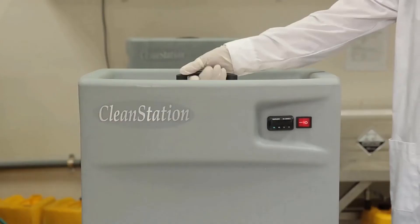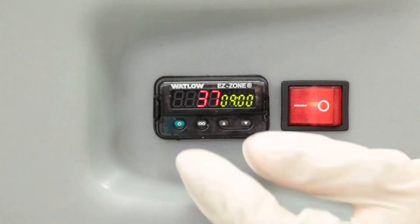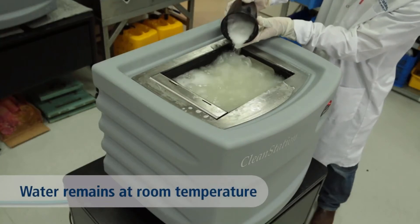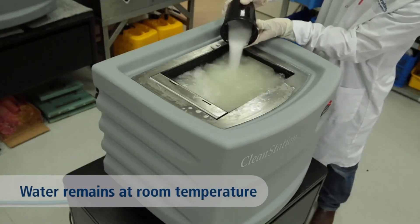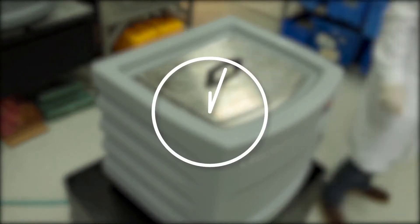First, fill the water tank with regular tap water and activate circulation. Now slowly pour the caustic sodium powder into the water — please refer to the application note for the quantities. Wait 15 minutes while the solution circulates.